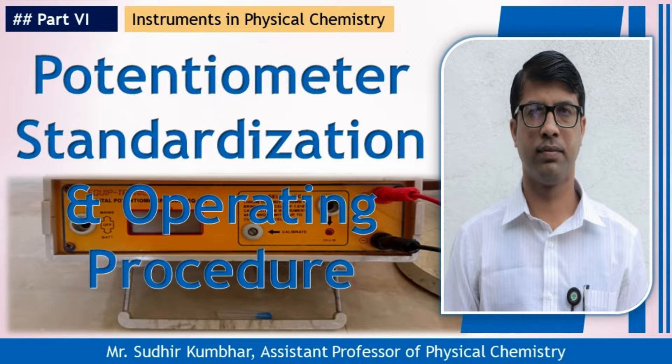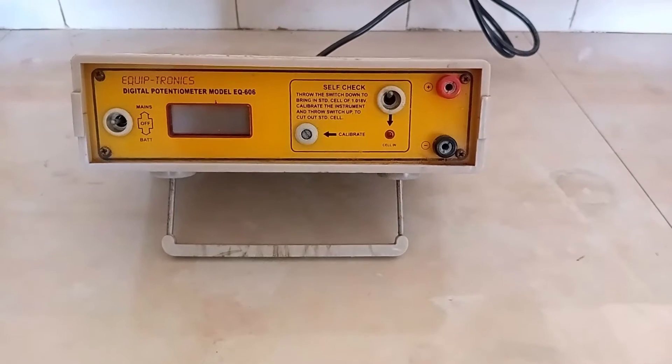Hello learners, I am Sudhir Kumbhar, Assistant Professor of Physical Chemistry. I am going to discuss with you the standardization and operating procedure of the digital potentiometer.